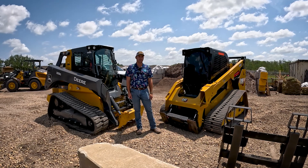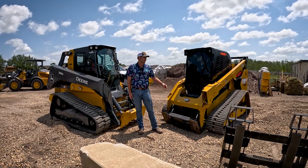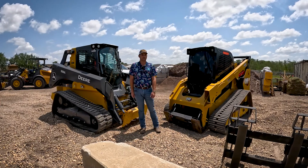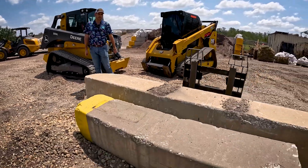Hey guys, good morning. Travis with Everglades. Today we've got two heavy hitters behind us — the Caterpillar and the John Deere. And what we're going to do is we're going to lift these concrete blocks right here.